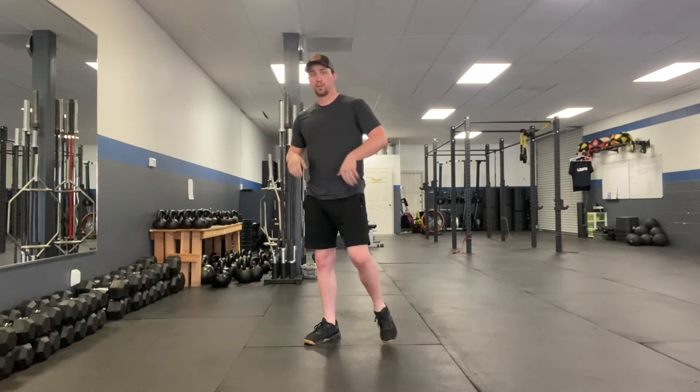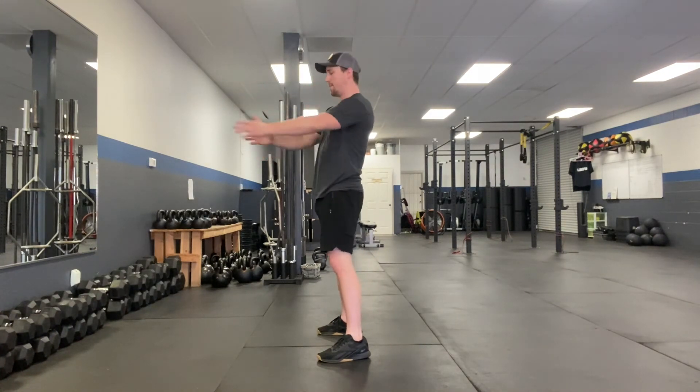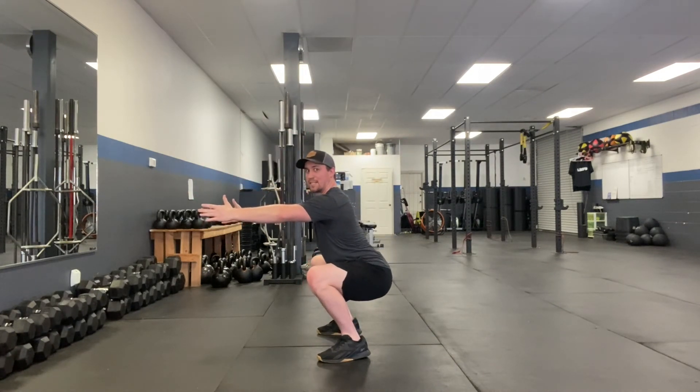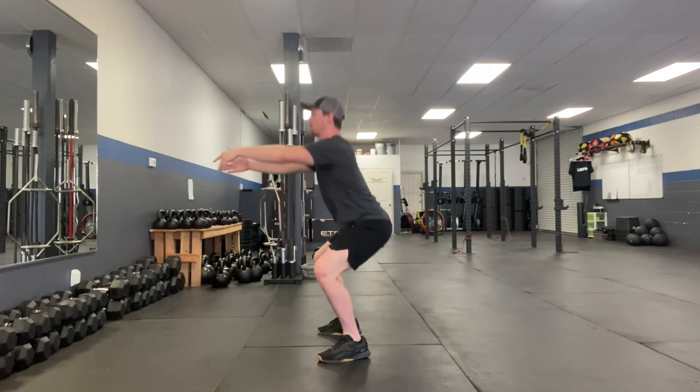In that case, put them on pelvic tilts so they learn to control their pelvis in the squat. Have them grip the floor, find the best stance for them, and if the back rounds a little bit, teach them to extend from their pelvis so the lower back moves into a more neutral position. Have them hold that position and create tension for 30 seconds, then build them up in reps.